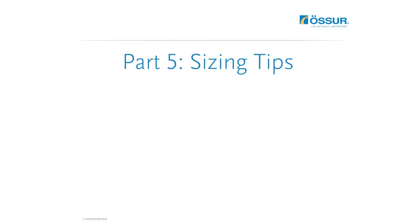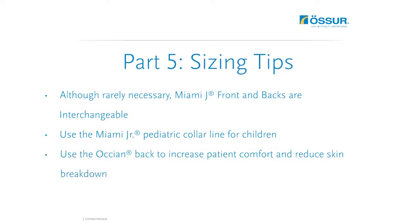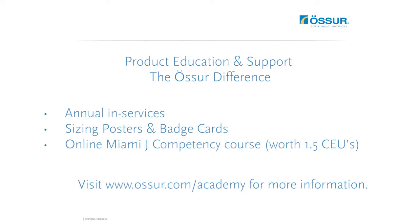Miami J fronts and backs are interchangeable, though this is rarely necessary. For your smallest, most important patients, OSER offers a Miami Junior Pediatric Collar Line, specifically engineered to meet the unique anatomical needs of children during the growth transition from birth to adolescence. For patients on bed rest, the Ocean Back is a comfortable alternative filled with Intuatec memory foam to increase patient comfort and reduce skin breakdown. The OSER Academy team offers education for you and your staff on the most appropriate use of spinal products, including in-services for Miami J users, resources to support in-house training, and online education. Visit oser.com/academy for more information.